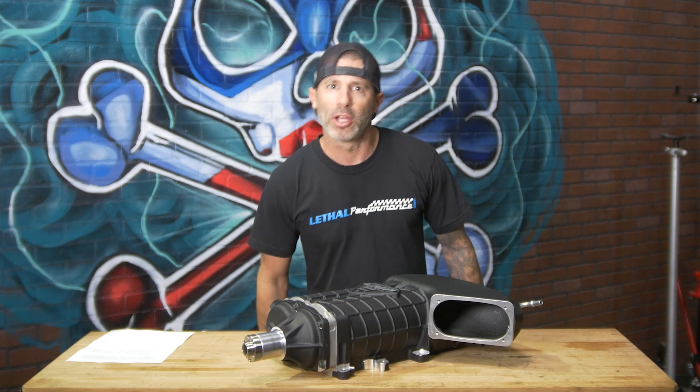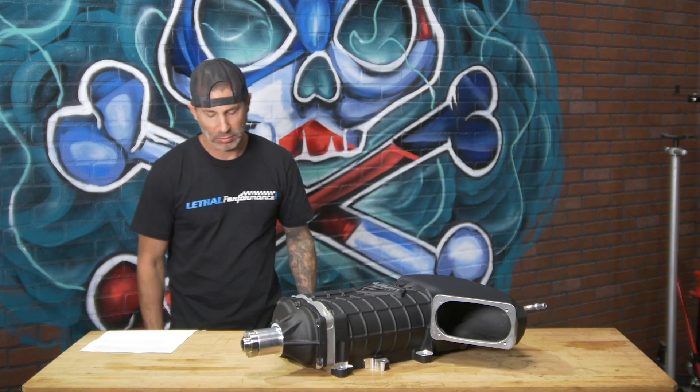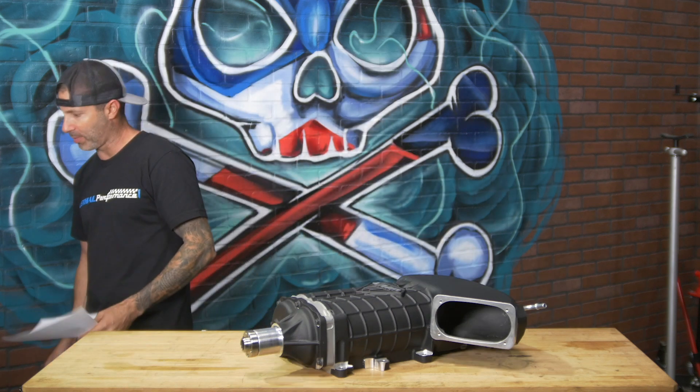Microphone check. One, two, one, two. All right, so I'm going to do my best on this one.